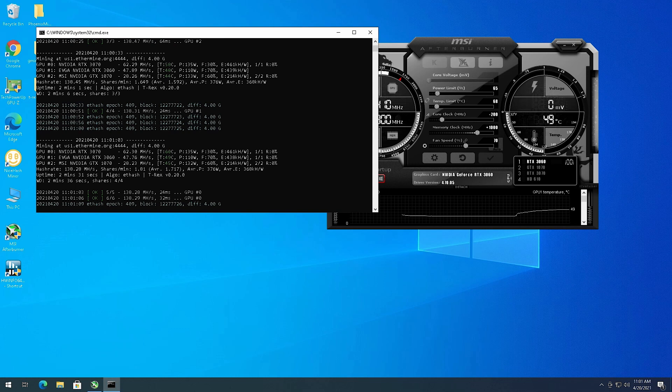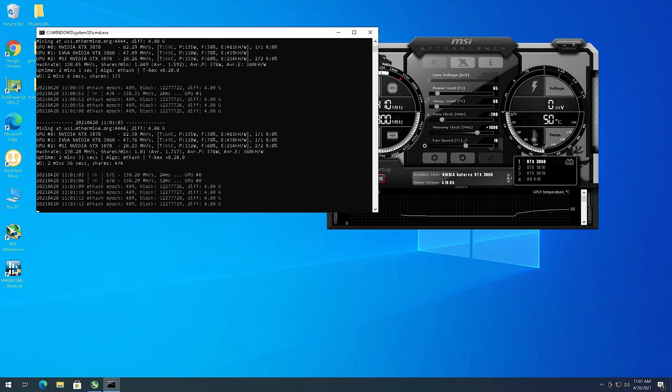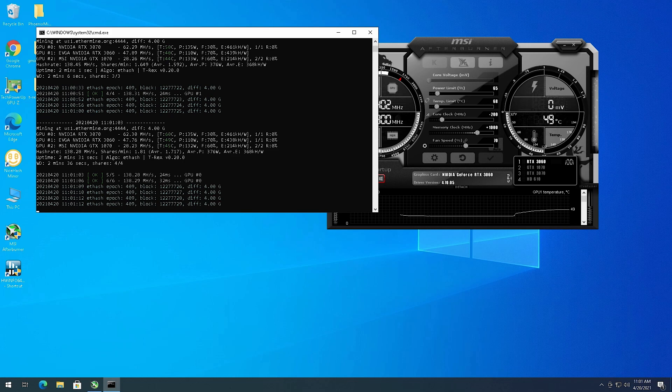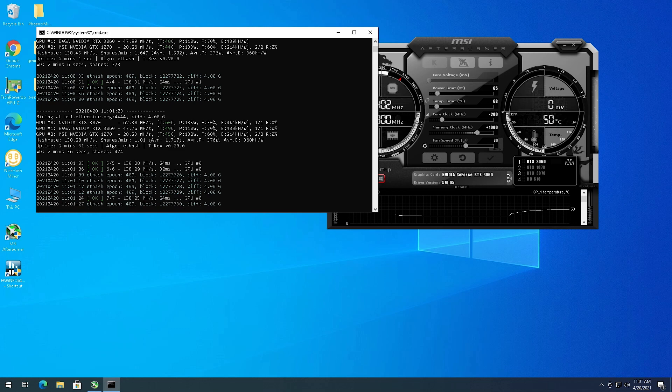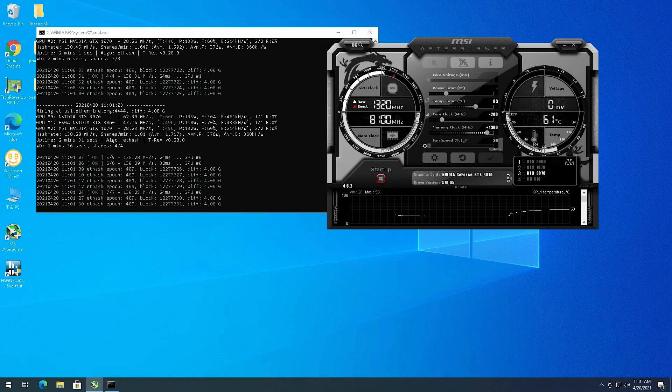I did get one accepted share. Looking at efficiency: the 3070 is at 461 kilohash per watt, the 1070 is at 214 kilohash per watt, and the 3060 is at 438 kilohash per watt. Pretty good efficiency. The 3070 is running a little higher than it should be right now.